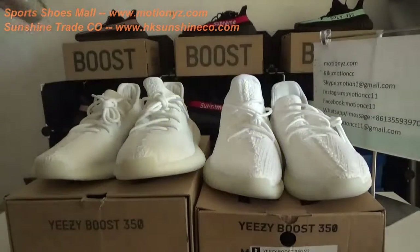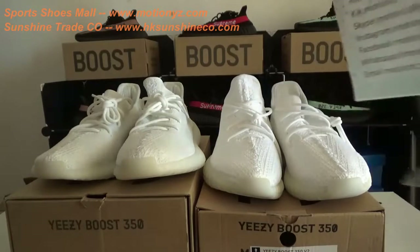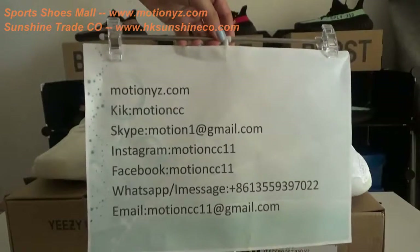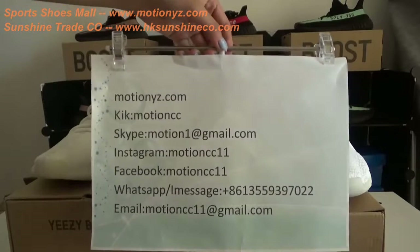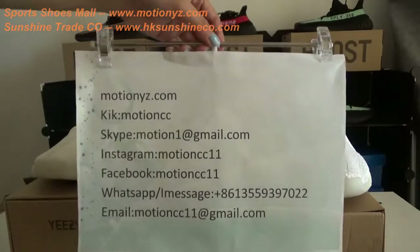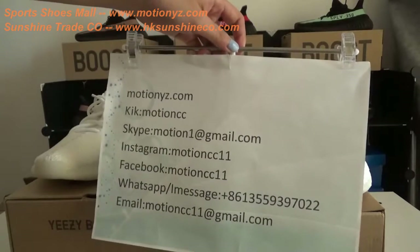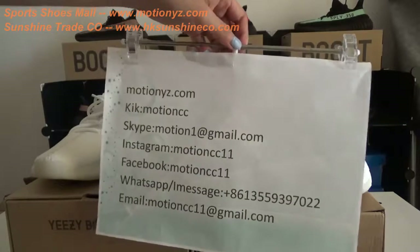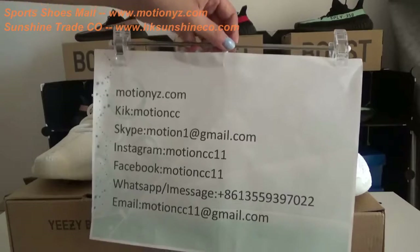So this is all of today's comparison. If you have any questions, you can contact me — this is my contact info. You can also go to my website 3wmotionyj to check my top replica version quality. I can give you a big discount and coupon code. Thanks for watching, see you next time. Bye.